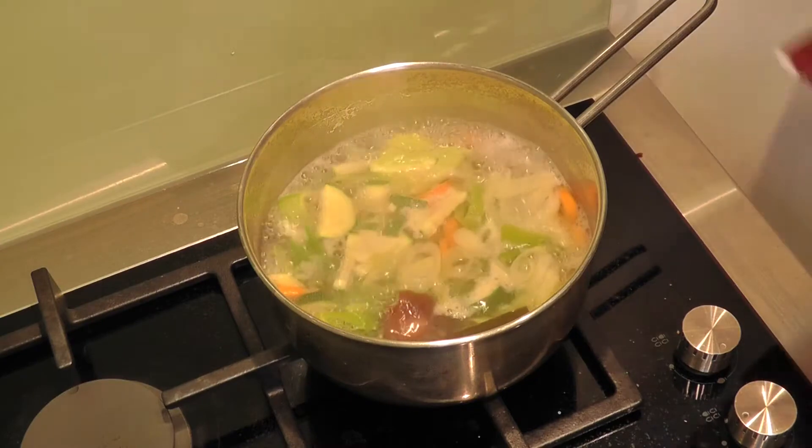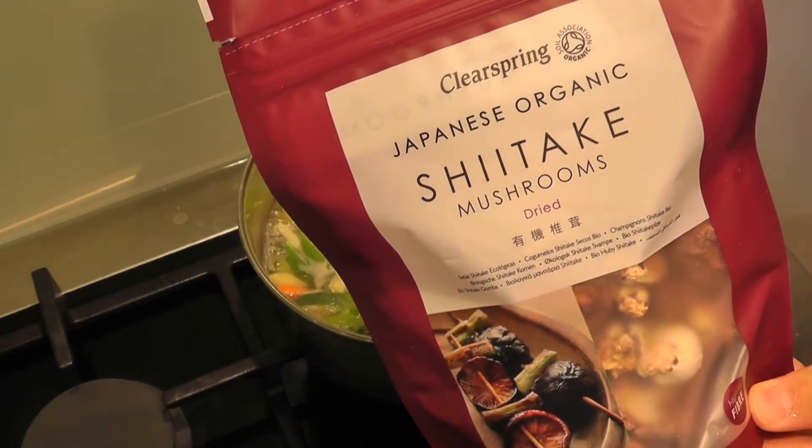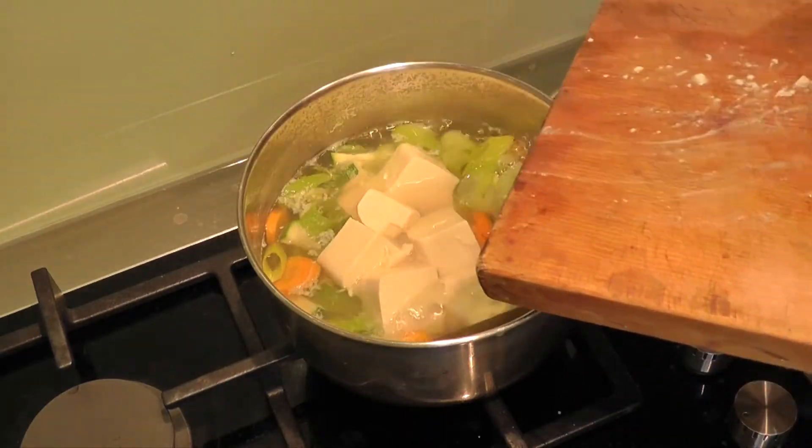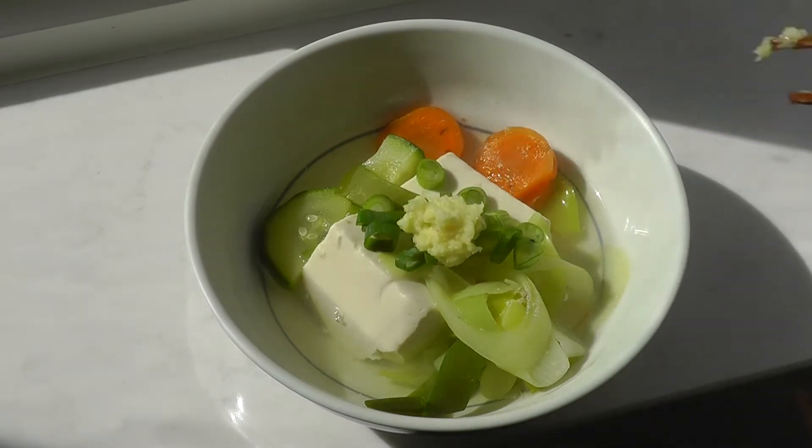In winter, tofu is commonly eaten as yudofu, and I'm going to show you how to make it. Simply boil some cut vegetables in a stock using Clear Spring shiitake mushrooms and add the cut pieces of tofu. You can flavour it the same way you did with the Hiyayako.